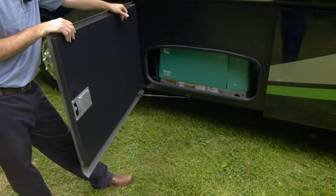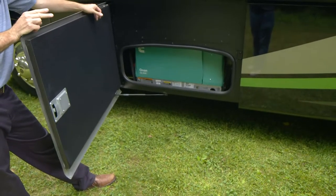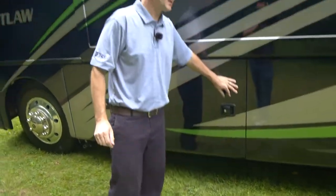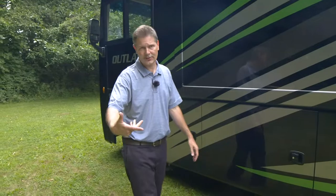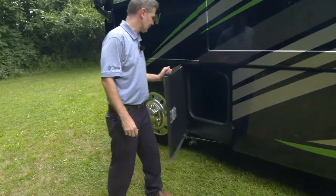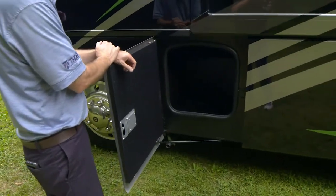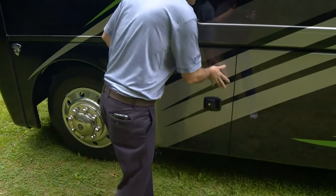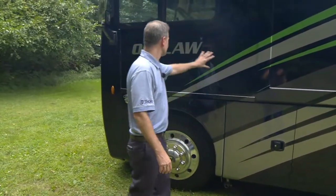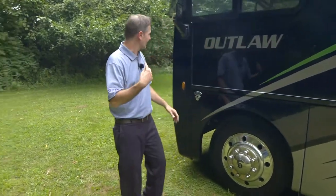There it is — the 5,500-watt gas generator. Again, you can start it from the dash, from RapidCamp Plus, or set the auto gen start through RapidCamp Plus. Remember there is maintenance on your generator, so make sure you follow the maintenance schedule and do proper oil changes at the proper intervals. Finally, another storage bay with aluminum slam-latch doors — they all have their own lock. Beautiful paint schemes.